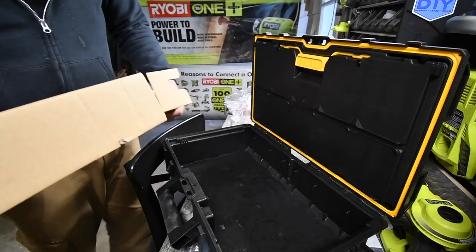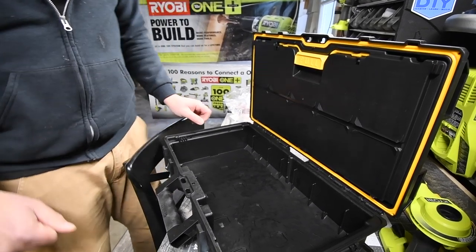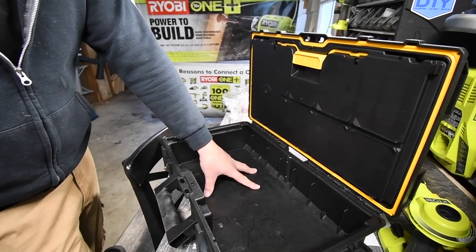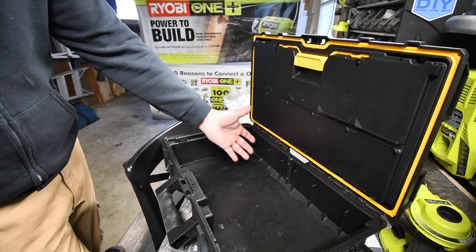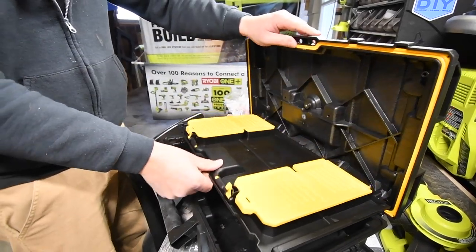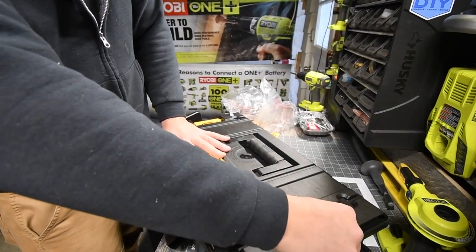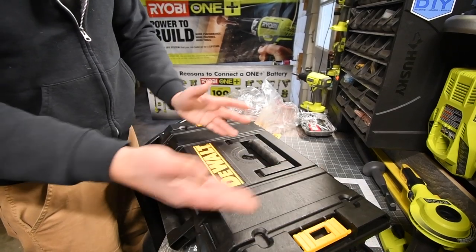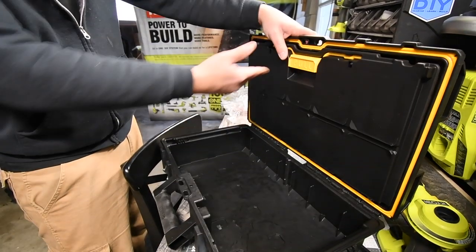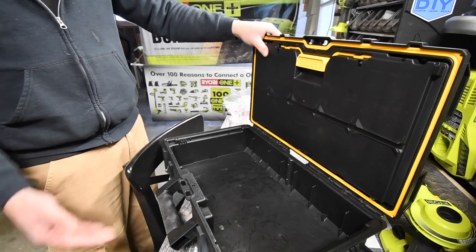I thought this case was going to be molded specifically for these tools, but it's not — it's an open case where you can fit anything in there. It has that extra storage space on the top and a locking system to connect with other cases. I know a friend, Robert, who would love this case and I'm going to give it to him.